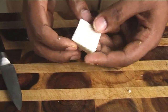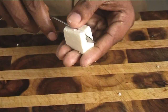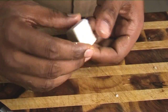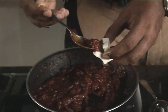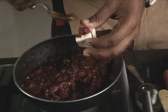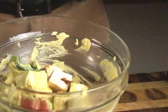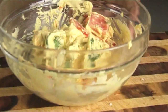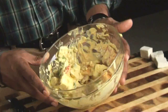We have our paneer or cottage cheese cut into cubes. What we'll do is give it a slit and make an opening, taking care that it is not cut through and through. Then take our prepared grape chutney, stuff it into the paneer, and marinate these stuffed cottage cheese pieces in our marination. Let it marinate for one and a half hours in the refrigerator. Our paneer and vegetables are now well marinated.